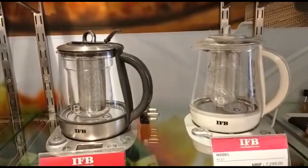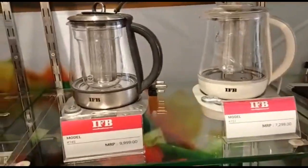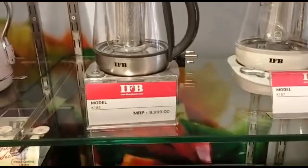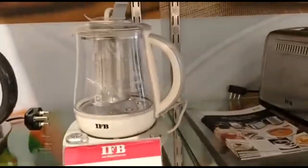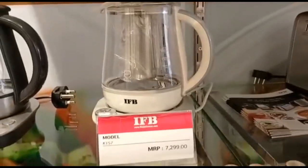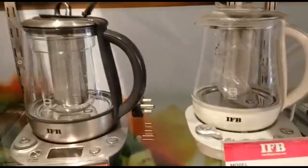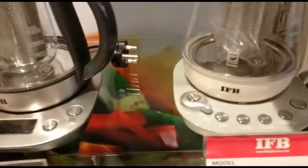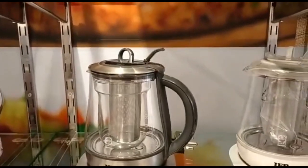Now, this is the Beverage Maker. There are two Beverage Makers shown here. The black color model is priced at 9,999. The white color model is 7,299. What is the difference between the two? This one is digital and the other is non-digital. This one has a German borosilicate glass, which is better quality.